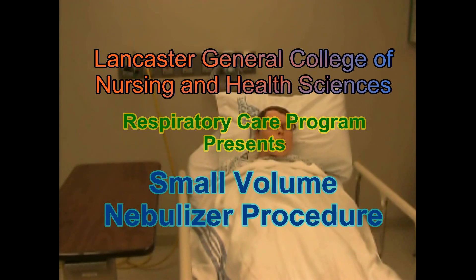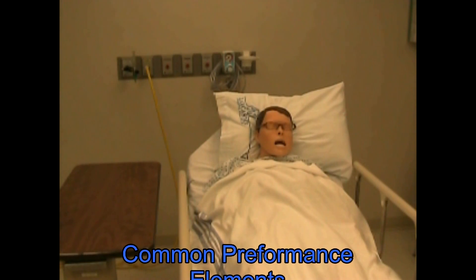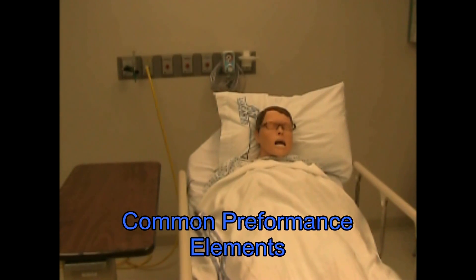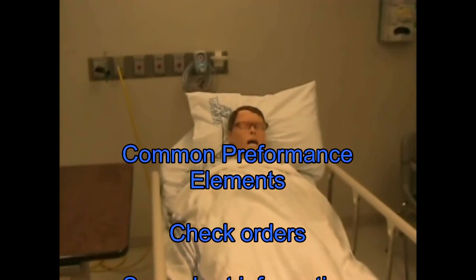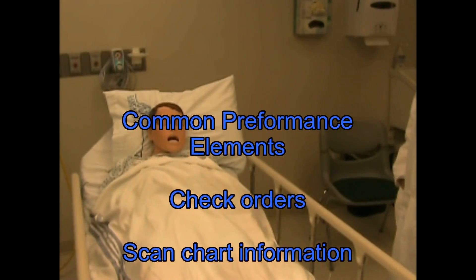This is a procedure for small volume nebulizer. The common performance elements, steps one through eight, will be performed as well as the following.